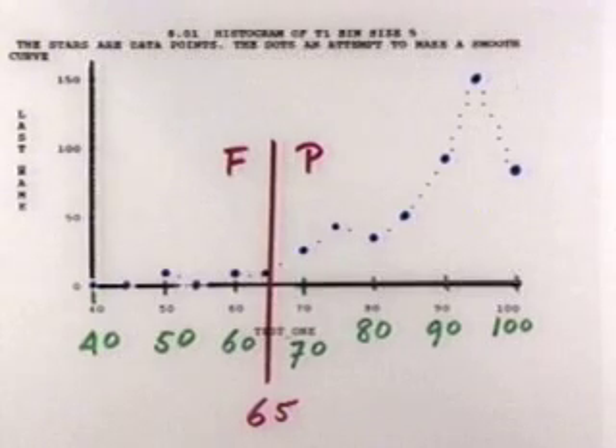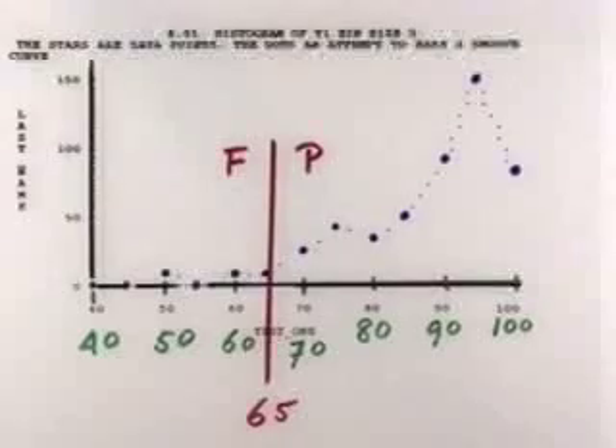Here is a histogram of the scores. If we had to decide on this test alone, forgetting your quizzes and homework, the dividing line between pass and fail would be 65. That means that 5% of the class would fail, which is unusually low — normally that is around 15%.